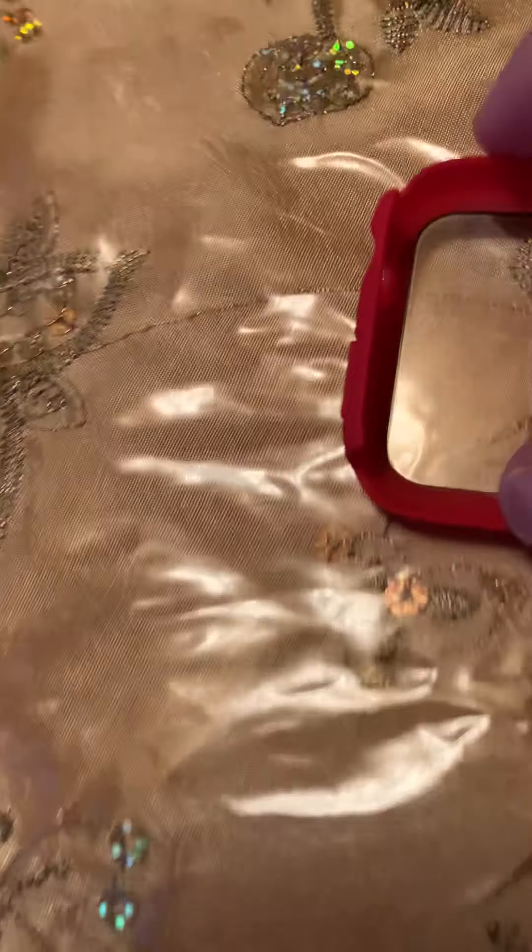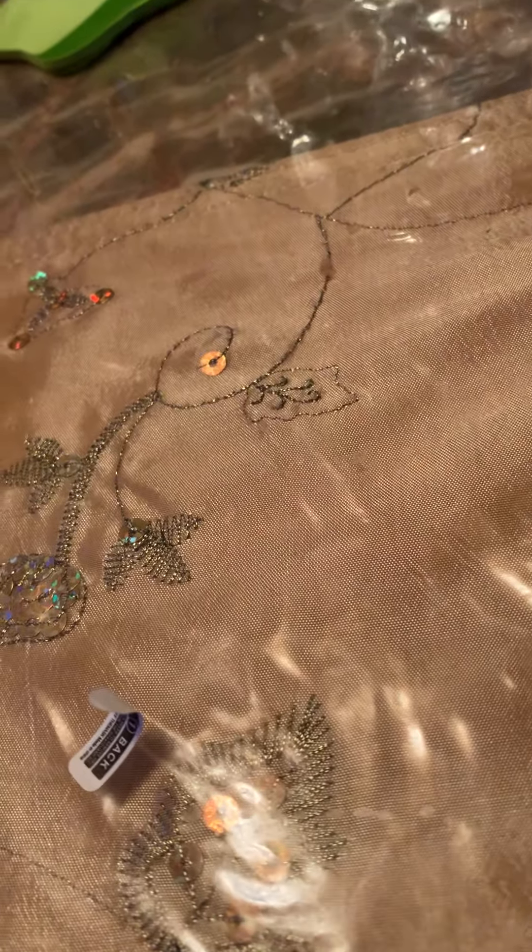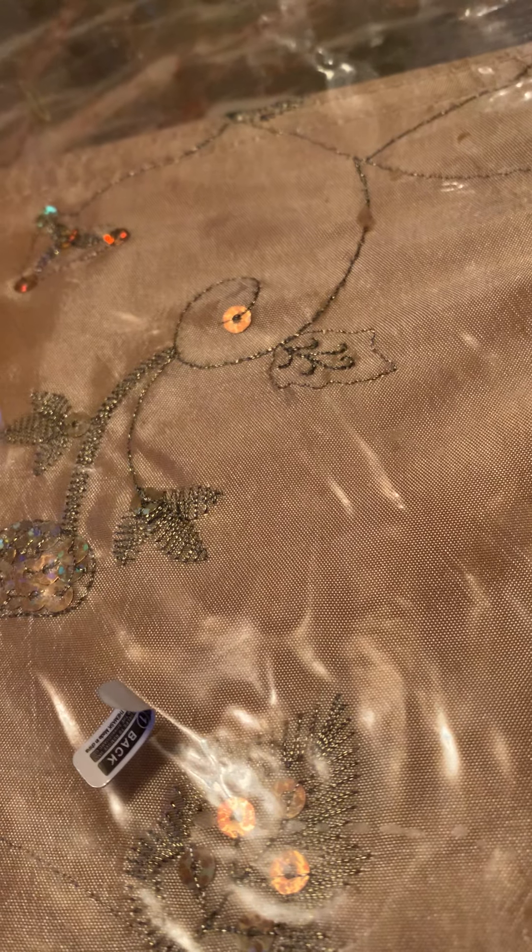It comes with a little pull tab like everything else. So this is a clear screen protector — snap-on, as you can see it snaps right on, which is the best kind of screen protector.